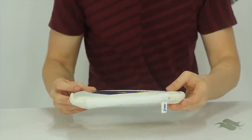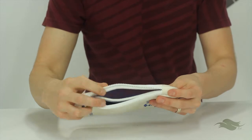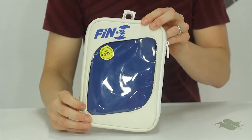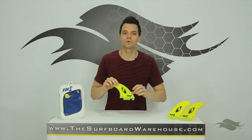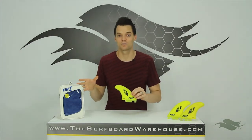Fin S also makes all of their fins available at retail in this cool neoprene case. It's pretty padded, kind of high end, and has a nice zipper on it that's not going to break on you. They recommend you travel with these fins in the case so the fins won't get damaged. A lot of other fin manufacturers are moving away from that, and Fin S gives you that option.